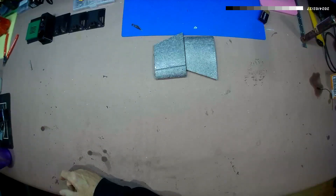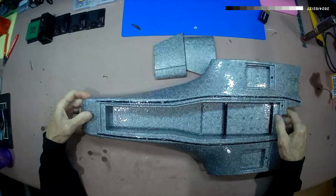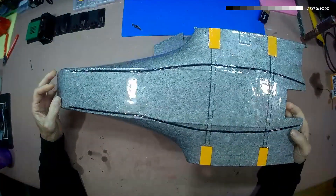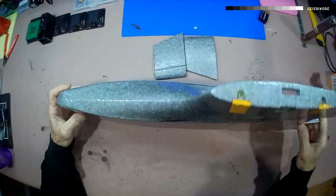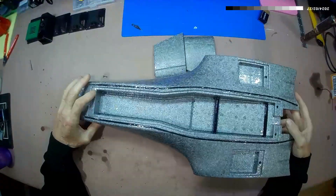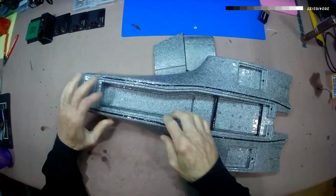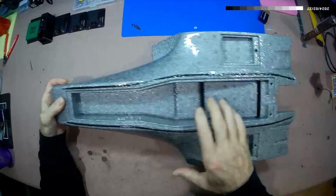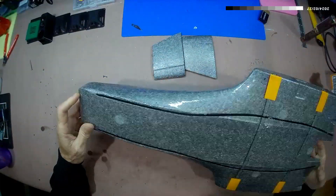So I went ahead and did a full Drac. This is what it looks like - two coats of liquid lamb - and it's amazing. It's still flexible, it's not going to crack, but you can coat the entire surface with no seams.